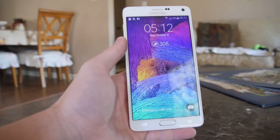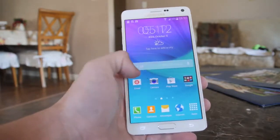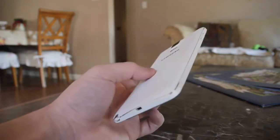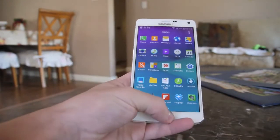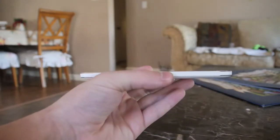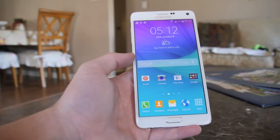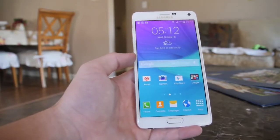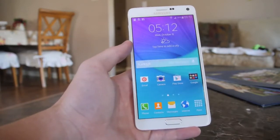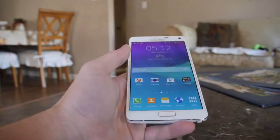Hey everyone, TechRacks here. So in this video we're going to be doing a little bit of drop testing on the newly released Samsung Galaxy Note 4. Now this 5.7 inch display monster has actually the same screen size as the Galaxy Note 3, but it does add a metal frame. This may or may not affect the drop test in itself, but it's going to be very interesting to find out nonetheless. Keep in mind the Note 3 actually did pretty good in my drop test last year, so I'm having some high hopes for the Note 4.